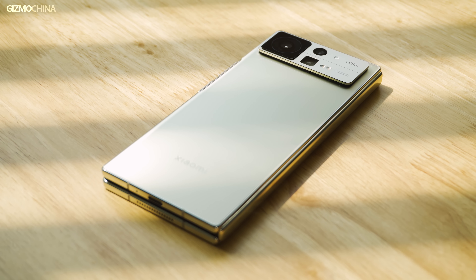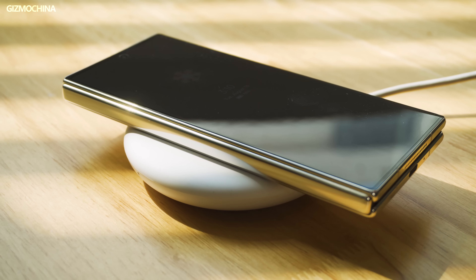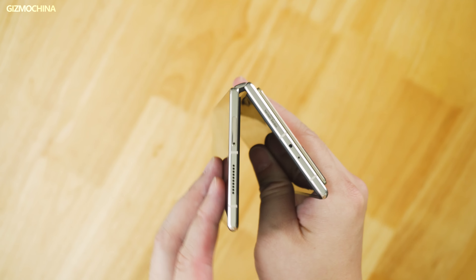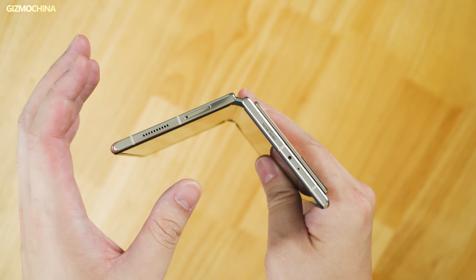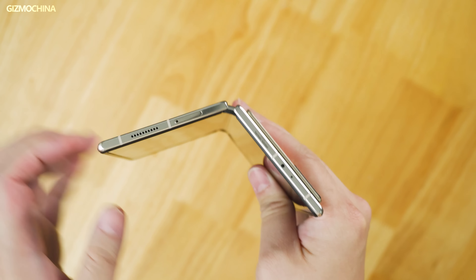As we all know, when a phone gets lighter and thinner, it comes at a price. Mix Fold 2 is certainly not perfect, and there are some drawbacks we knew about even before getting the phone. For example, there is no wireless charging, which makes sense since wireless charging coils add thickness to the body. The PC mode from the Mix Fold 1st Gen has also been removed. In order to reduce weight, the hinge is simplified significantly, giving it a very small staying angle — meaning in many scenarios you cannot use it like the X Fold or Z Fold.